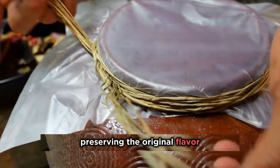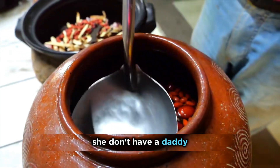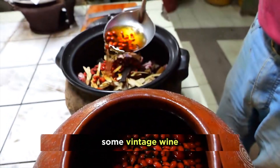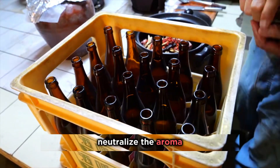Mike emphasizes preserving the original flavor. In his youth, he traveled far and wide and tasted countless types of lamb. Years of experience have condensed into this pot of lamb, which also includes some vintage wine. As the saying goes, when it comes to mountains, you need to go all out — white wine can effectively neutralize the aroma.